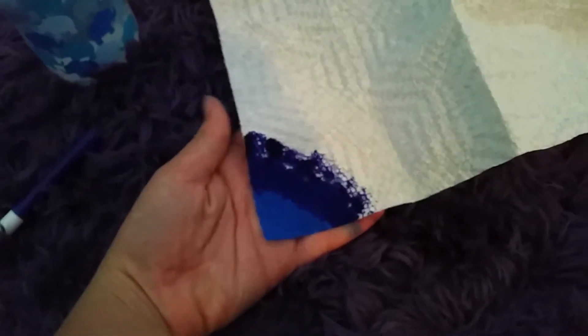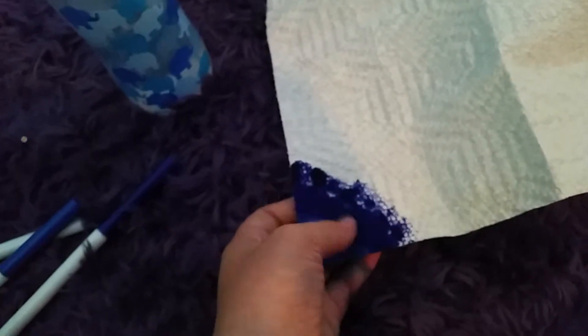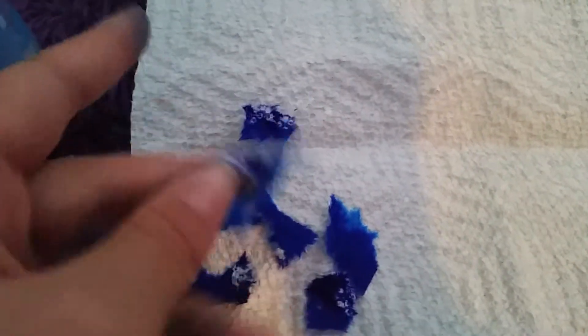And just color it in. So I colored this much in on my three colors. Now what I'm going to do is just rip them all. Now I'm going to rip them kind of small, but not too small. So I ripped them all up into kind of small pieces.